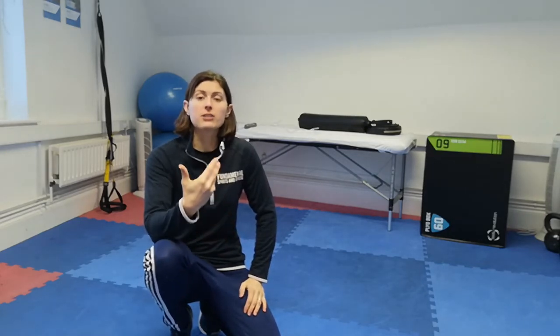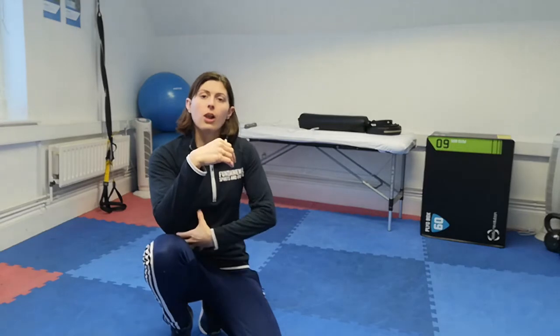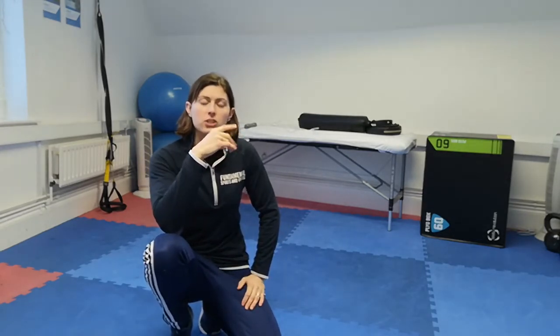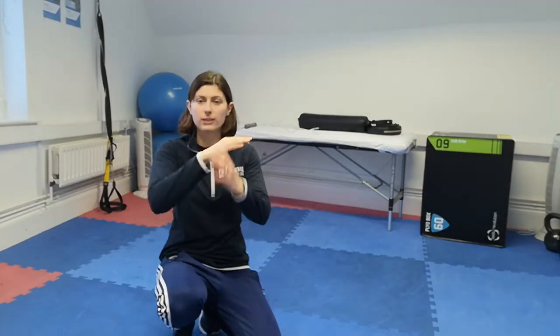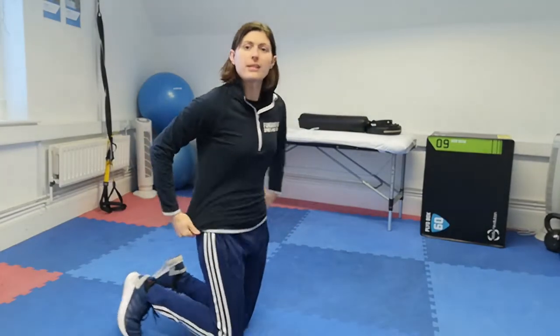Hi guys, it's Gemma from Fundamental Sports and Fitness. I'm going to go through a few different plank variations to mix up your routines, all focusing on the main key principles of the plank — working your whole body, lots of work between your core and your lower back. In any position, you want that nice straight line between your shoulders, your hips, and your heels.